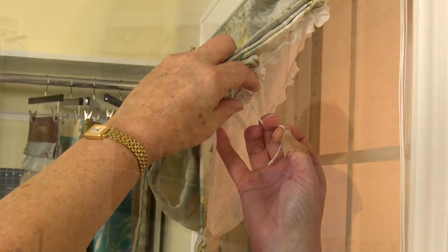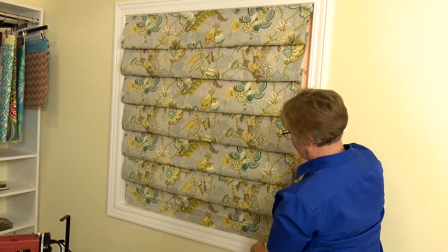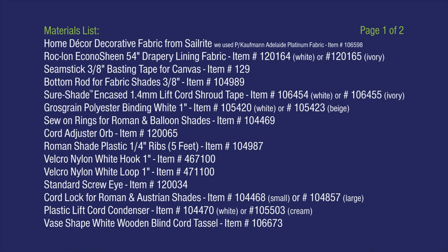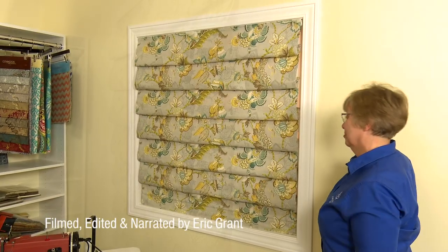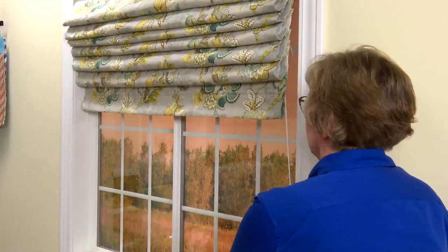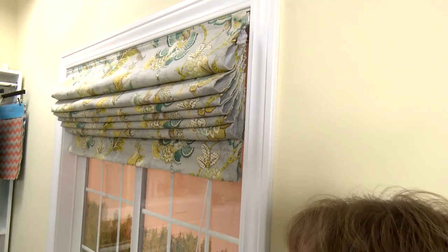Our hobbled Roman shade is now complete and it looks great. Here's the materials lists and tools that we used to build this shade. You will find hundreds of great home decor decorative fabrics at Sailrite.com. All of the shade's hardware can be purchased at Sailrite. Use the app and it will calculate the quantity of fabric and hardware your shade will require automatically. For more free videos like this, be sure to check out the Sailrite website or subscribe to the Sailrite YouTube channel. It's your loyal patronage to Sailrite that makes these free videos available. Thanks for your loyal support. I'm Eric Grant and from all of us here at Sailrite — thanks for watching.